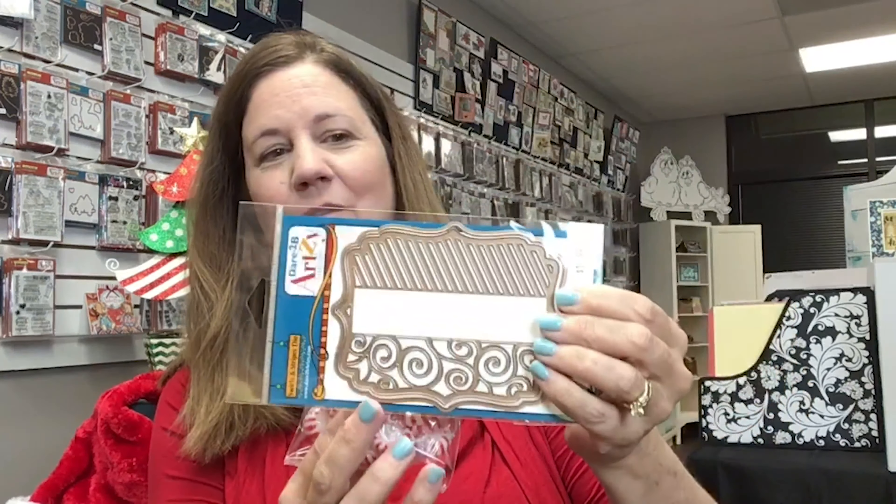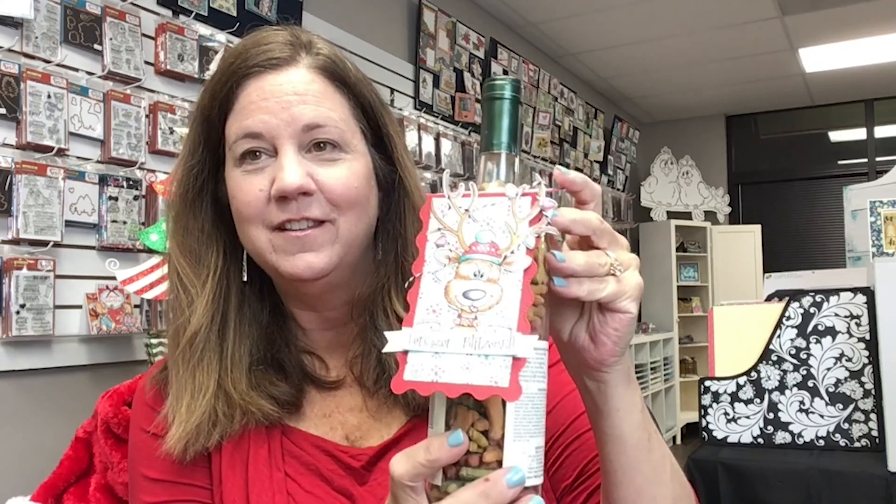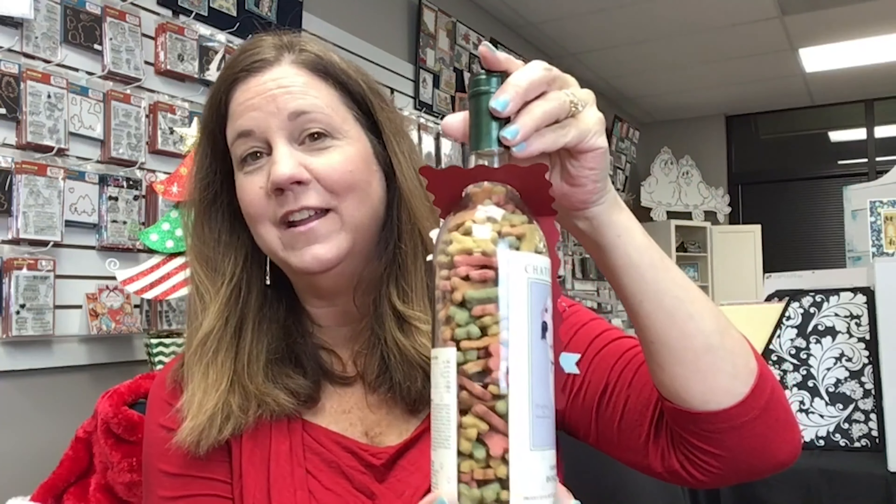Another really fun gift idea is to create a little candy bag with a really unique topper. This die is our Swirls and Stripes die and it really creates a fun gift bag. Then we have this little fun wine topper, but for this event we've got reindeer food. So this one is our fun reindeer gift tag.